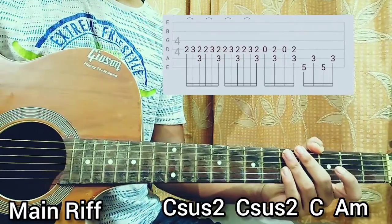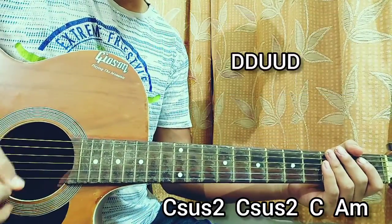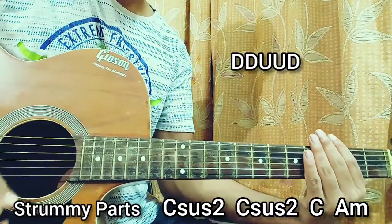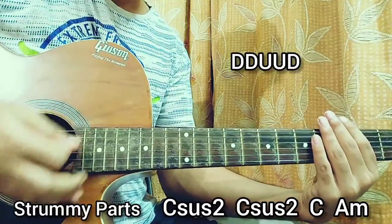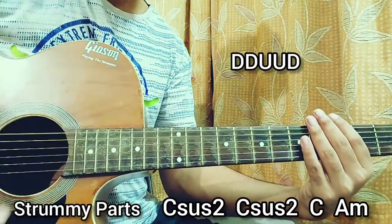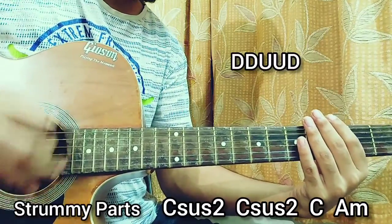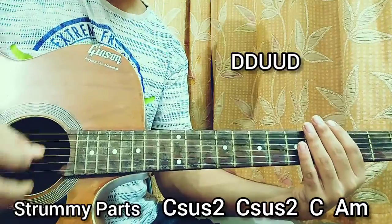In another part, we have the chord strumming going on. For the strumming pattern, I like you to do down, down, up, up, down — have a look at my right hand right now. Down, down, up, up, down. The string back. Down, down, up, up, down. Practice — very easy. Down, down, up, up, down. So one more time. Nice and easy.